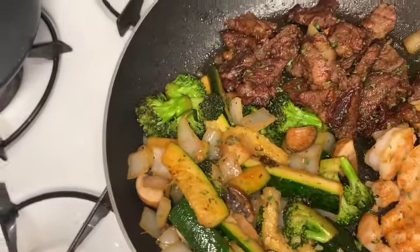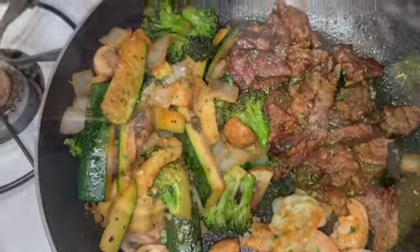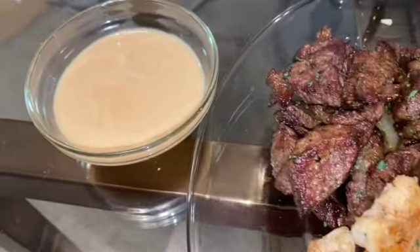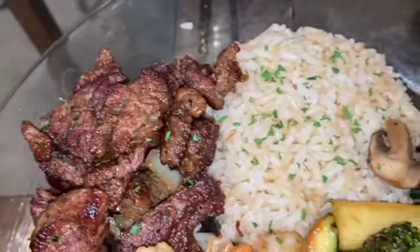And this is the finished product — bon appétit!